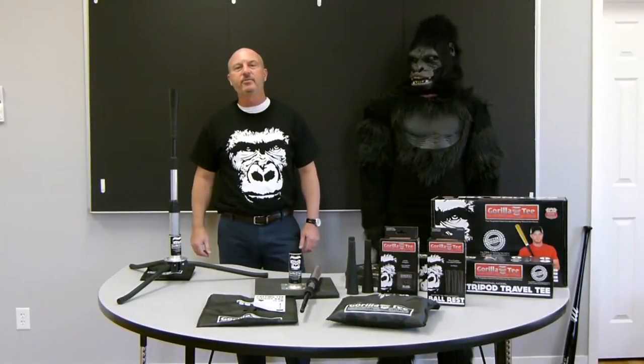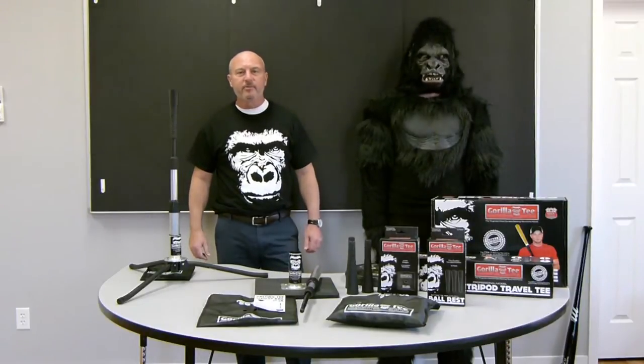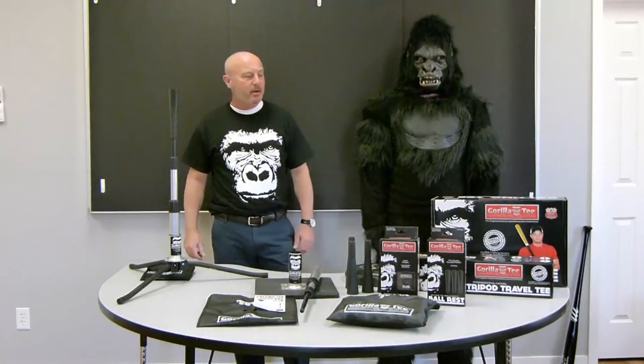How you doing? This is Vince. I'm with the Guerrilla Tee Division of Tandem's Team Sports. We're here today to do a brief presentation on the Guerrilla Tee line and show you the four main items.